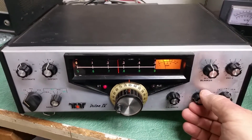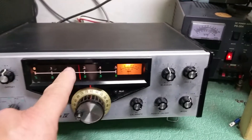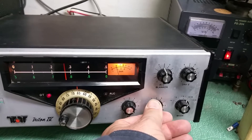So as you can see, it does receive, but it does have an issue — the dial string needs to be checked out. It does receive.